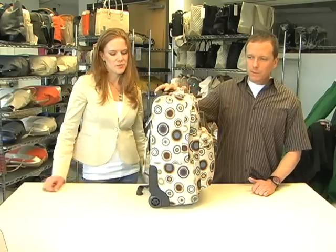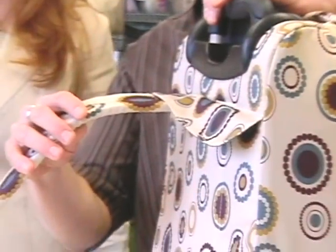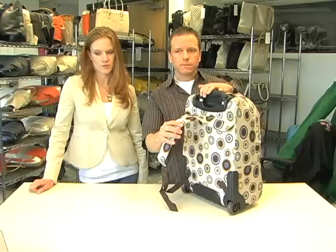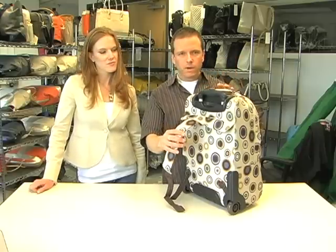The features we like about the Wheeled Superbrake are the corner-mounted inline skate wheels for smooth rolling. We've got tuck-away shoulder straps in the back that help this bag convert to a backpack when you come across some uneven terrain and need to pick the bag up — great for throwing it on your back and walking across the parking lot.